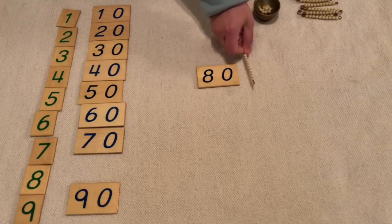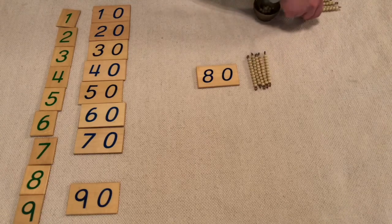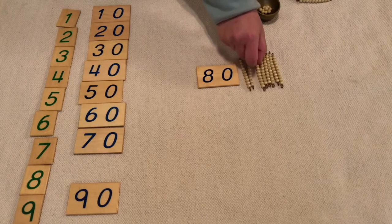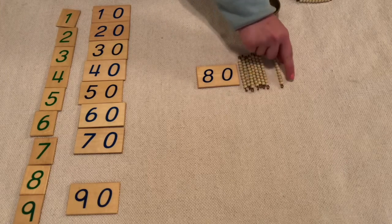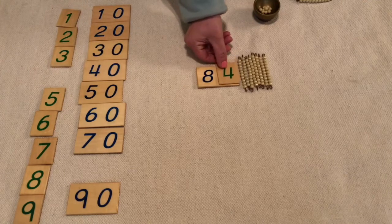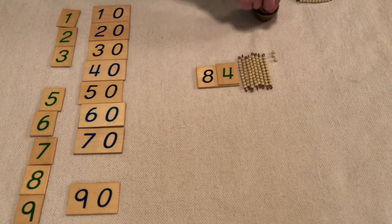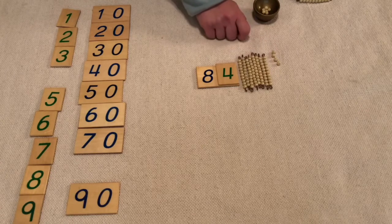Eighty: 1 ten, 2 tens, 3 tens, 4 tens, 5 tens, 6 tens, 7 tens, 8 tens — 10, 20, 30, 40, 50, 60, 70, 80. Let's make 84, which means I need 4 units: 1, 2, 3, 4. Eight ten bars and 4 units is 84.